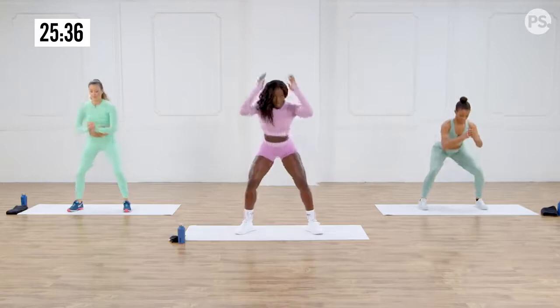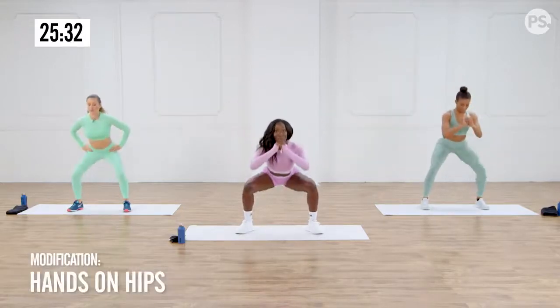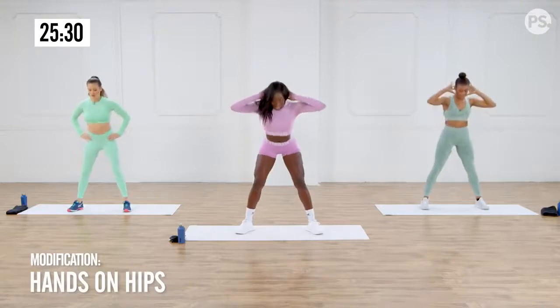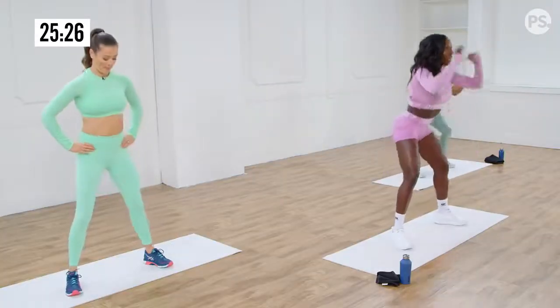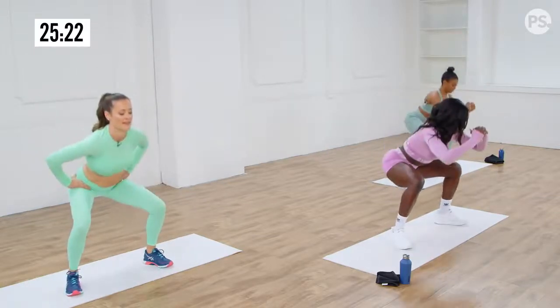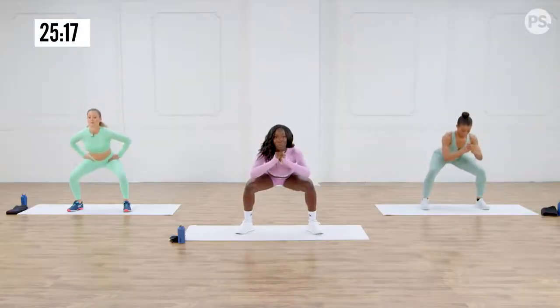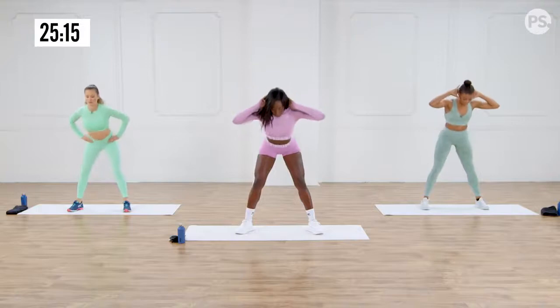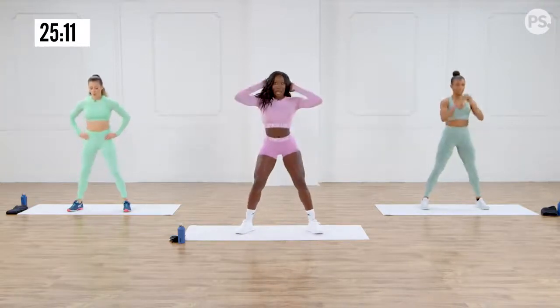Squat. Good morning. Squat. Good morning. So when you do the good mornings, we are targeting those hamstrings. You can really feel it when you bend over. Keep those knees straight.